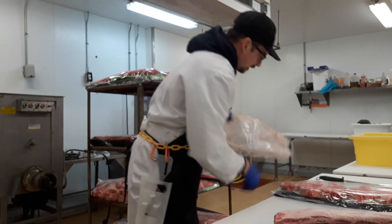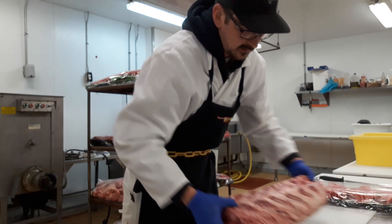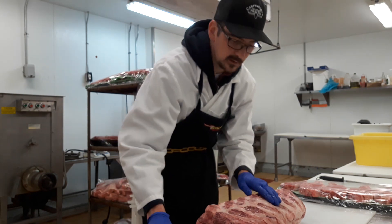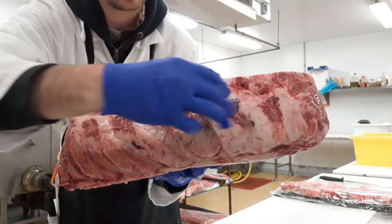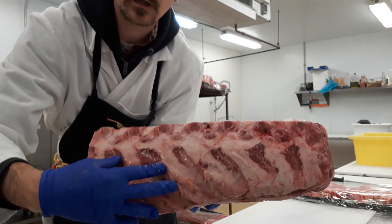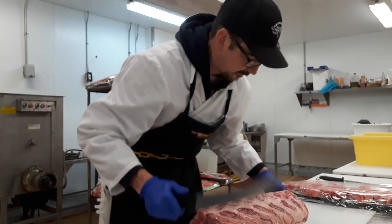This is going to be a nice one — it's a prime grade rib. So the first thing we're going to want to do is take this bone skin off the back here. You can see it; you definitely don't want to eat that, it's going to be pretty tough. And you don't need to take much off, you just skim it off.